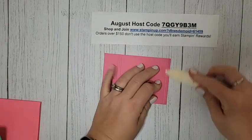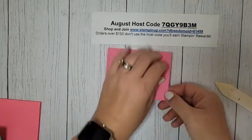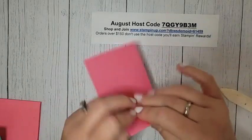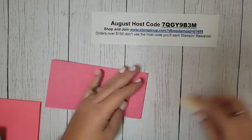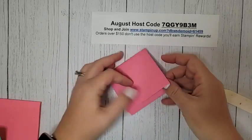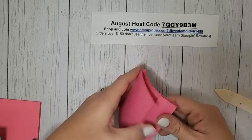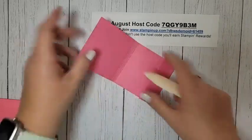If you want to make one that fits a full-size stack of post-its, those measurements will be in my blog post — this one is sized to fit only half a stack. But half a stack is still a lot of post-its! This is just going to fold up just like that — no cutting, no gluing, just folding.